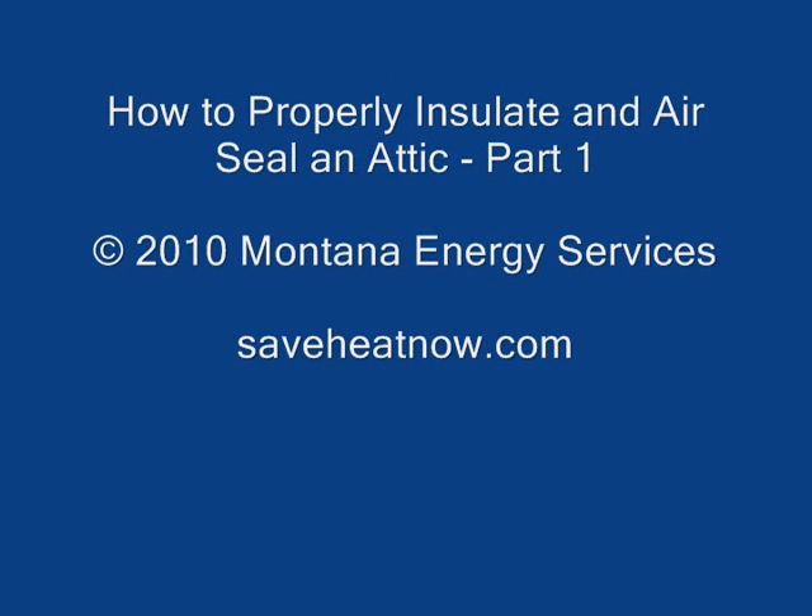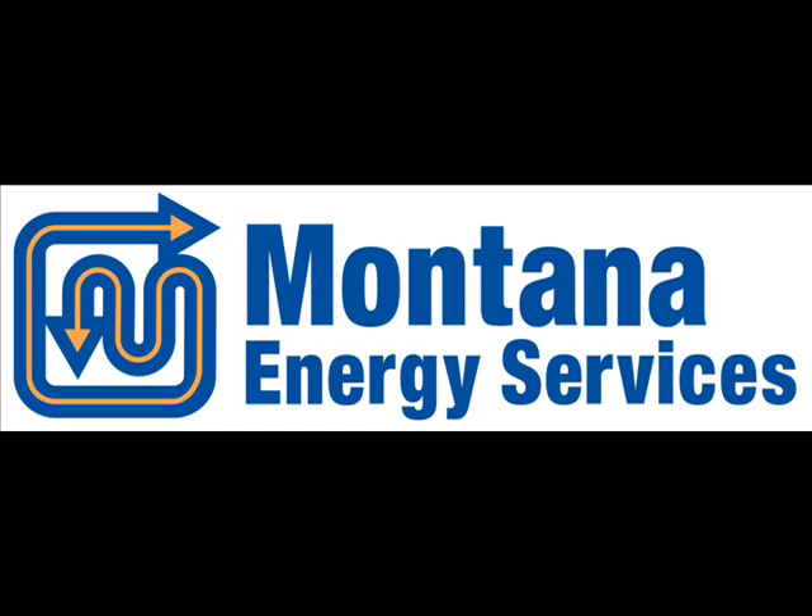Thanks for watching — that was part one of how to properly insulate and air-seal an attic. Join us for part two, or visit us on the web at saveheatnow.com.